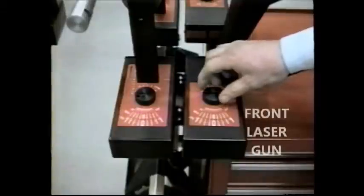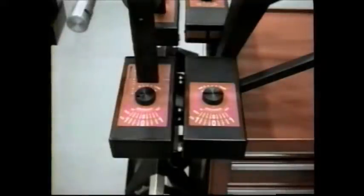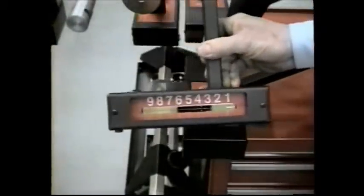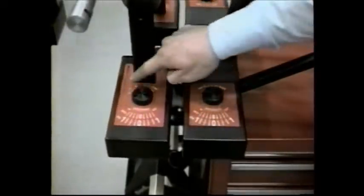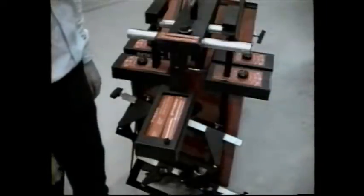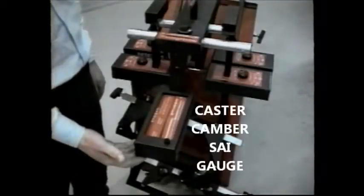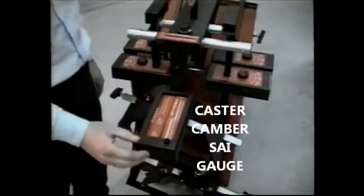They shut off automatically and you can get hundreds of alignments from a set of ordinary D-cells. The lasers are projected across the front wheels and to the rear gauges. Factory tow is set with precision dials that read in inches, degrees, and millimeters. The rear gauges have precision reflecting mirrors and centering scales. Rear camber can also be read with this scale simultaneously with tow. In addition to the four tow gauges, caster, camber, and SAI are measured in the front with this gauge. All of the gauges have shock resistant outer cases to minimize damage in the event that they are dropped.